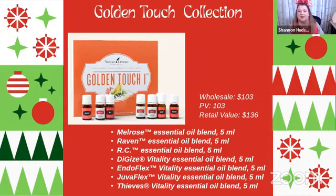The Golden Touch Kit Collection is another phenomenal one because it gives you such a wide variety. You're getting Melrose, Raven, RC, DiGize, EndoFlex, Thieves, and more — wonderful to have as your own first aid kit at home. It's $103. Out of a 5ml bottle you can get about five different roll-ons or sprays. I think this is such a fun idea — you can legitimately make individual first aid kits using a tiny little container from the dollar store, perfect for families.